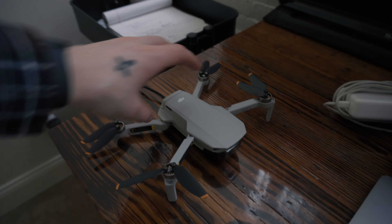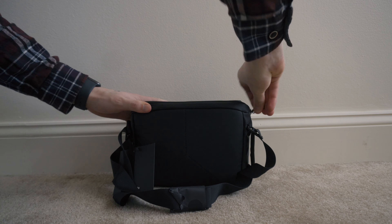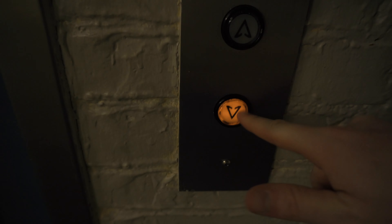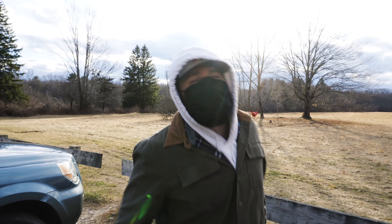He shot all the drone footage for that, so I'm trusting him to teach me the way. Right now I have to go buy a micro SD card and then we're gonna go fly a drone — on the windiest day ever, so this will be good. I'm gonna hand this off to Mark because distracted driving is not cool.